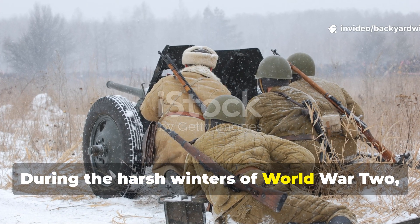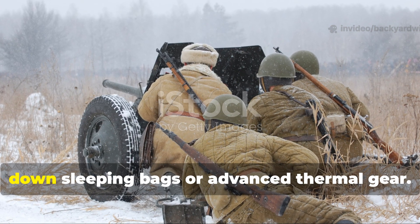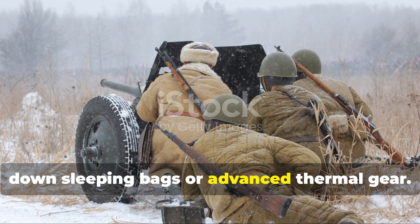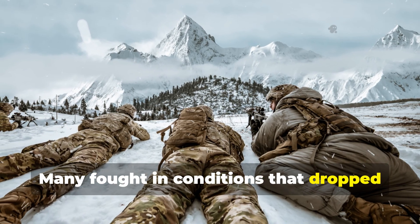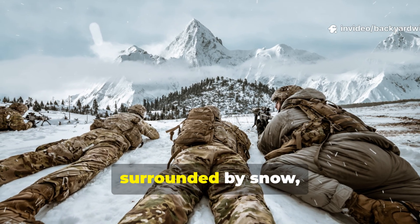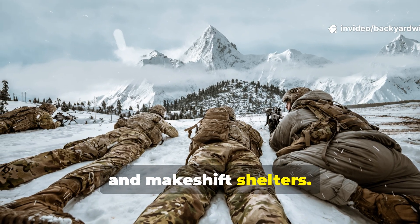During the harsh winters of World War II, soldiers didn't have the luxury of thick-down sleeping bags or advanced thermal gear. Many fought in conditions that dropped well below freezing, surrounded by snow, damp uniforms and makeshift shelters.